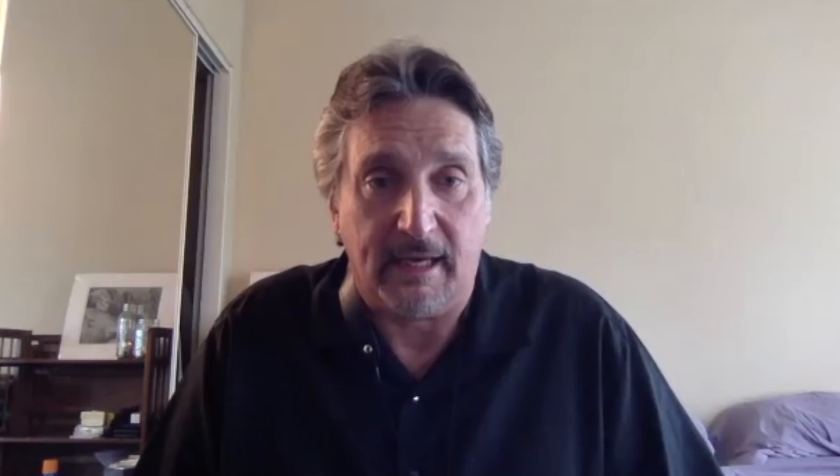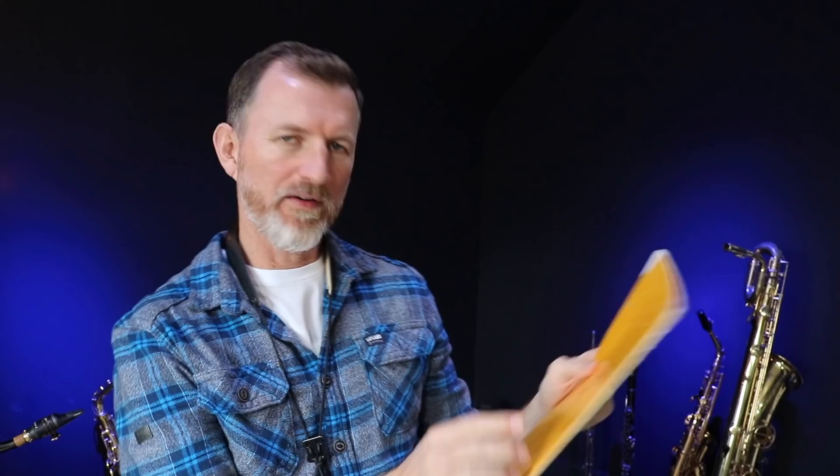I went back to my Sigmund Rascher book, Top Tones for Saxophone, and started doing some of those overtone exercises again. That's what he's talking about — Top Tones for Saxophone by Sigurd Rascher. I've had this copy for like 25 years. This is like the holy grail of overtone exercises, and it is the place to go if you want to work on those overtone skills.